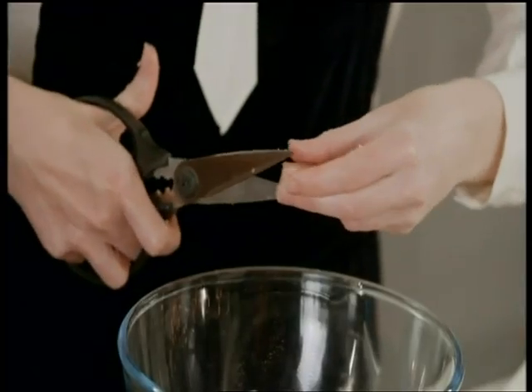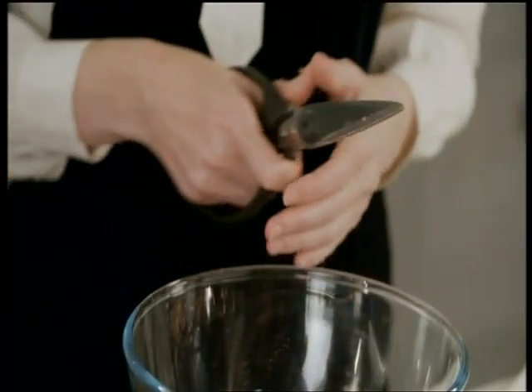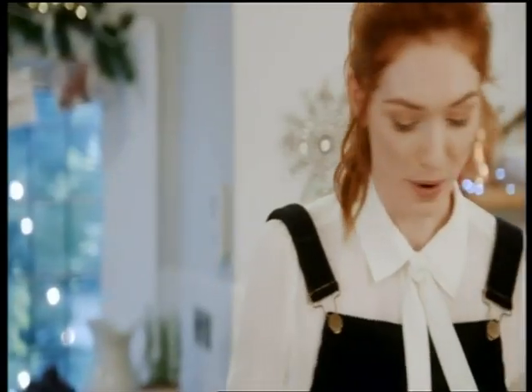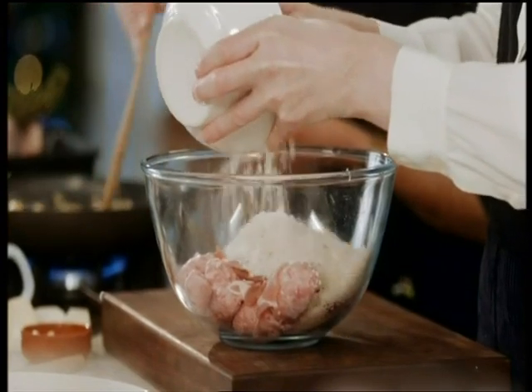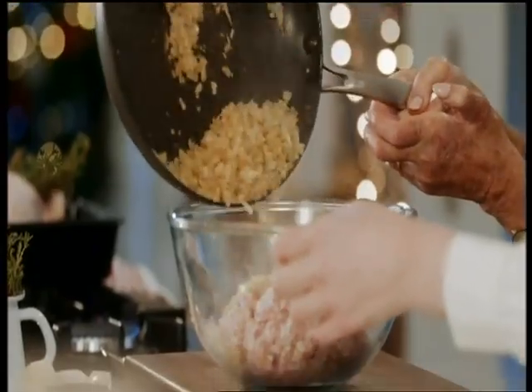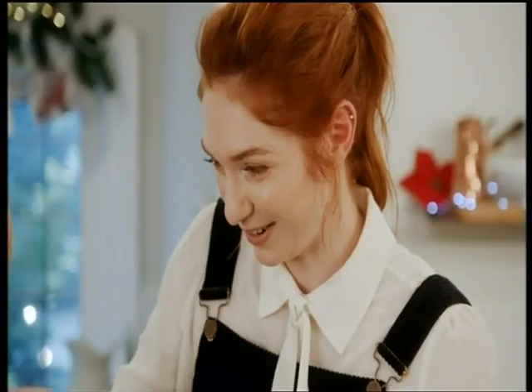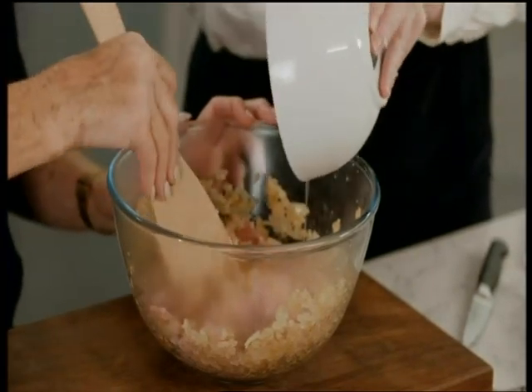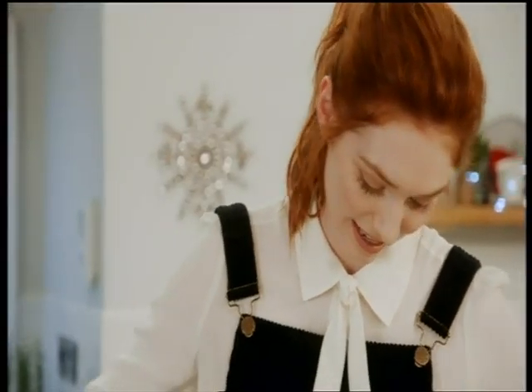So sausages and bacon in the bowl, then I've got two pieces of bread, breadcrumbed. You put those in like so, then the onions. Anyone would think you'd done this before! To bind that mixture together, add an egg and then give that a nice stir around.